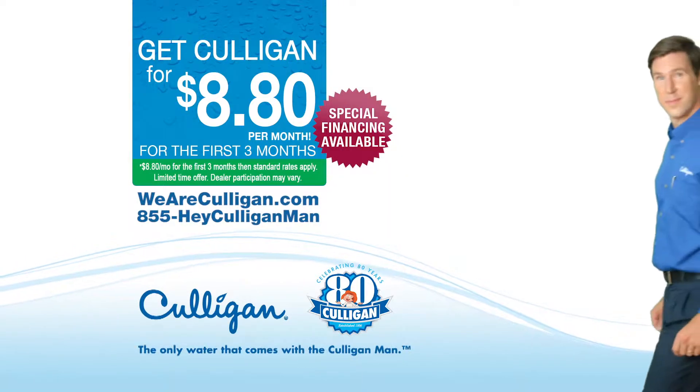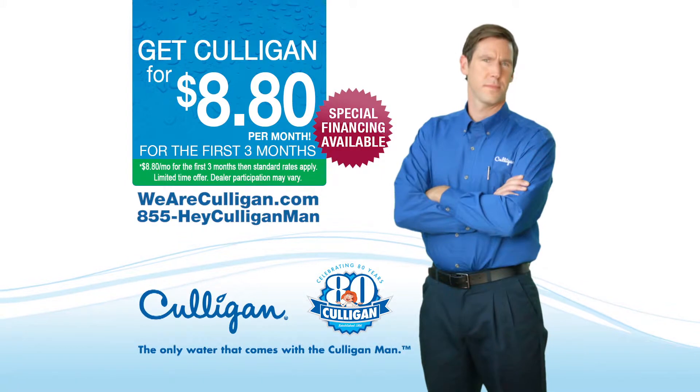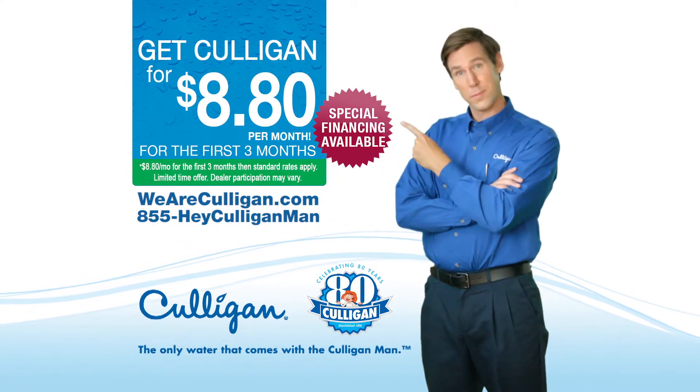The only water that comes with the Culligan man. It's Culligan's 80th anniversary special. Rent a Culligan system for just $8.80 a month for the first three months. Visit weareculligan.com today.